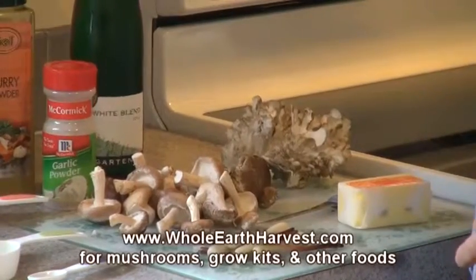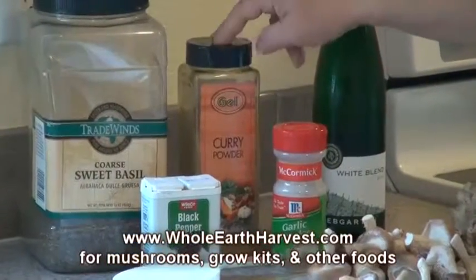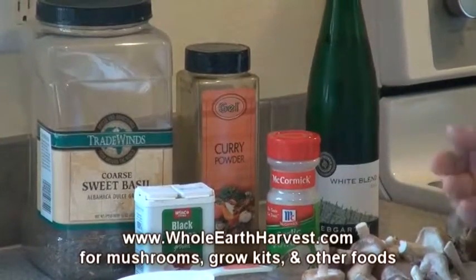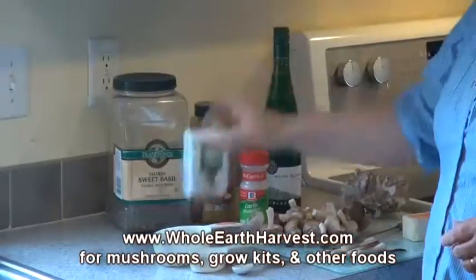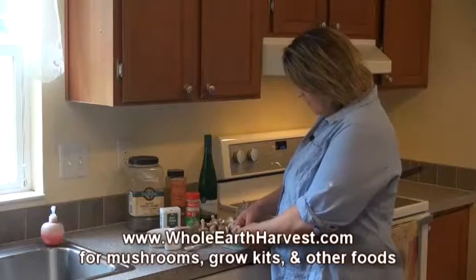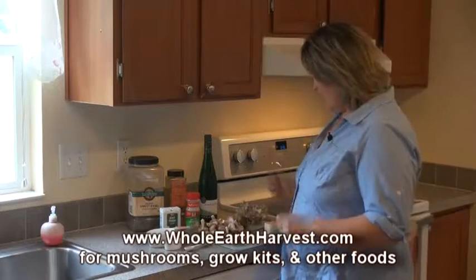You'll need a cube of butter, a quarter cup of wine, and optionally about three-quarters of a teaspoon of curry — some people don't like it. Then sweet basil — the sweet part is important; it tastes better. If you only have regular basil, throw in a little sugar as an alternative. Two teaspoons of sweet basil, a quarter teaspoon of pepper, and garlic. Fresher garlic is better — these are garlic tops, also called leeks or ramps.